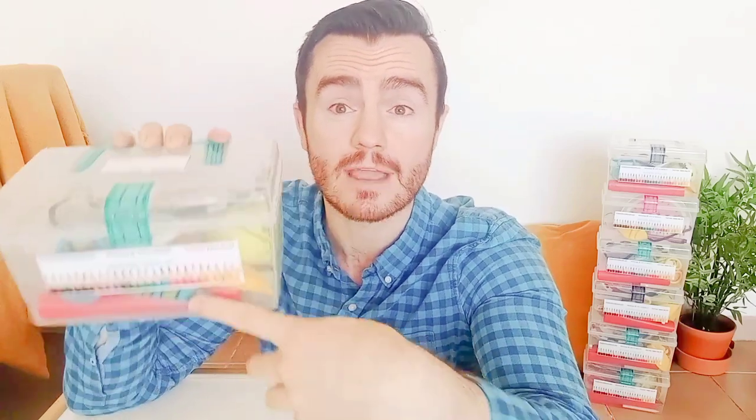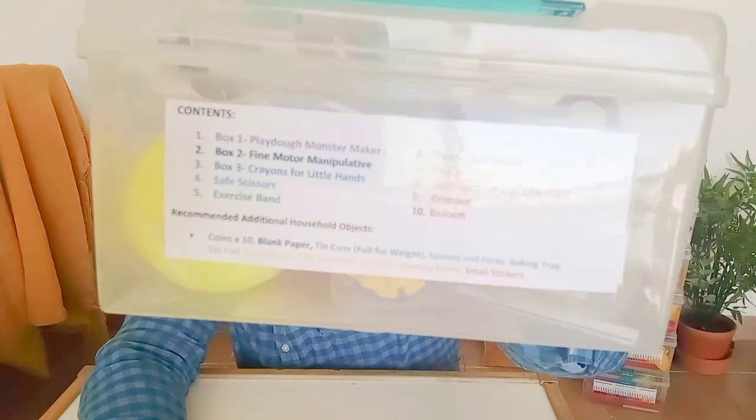So this is one of my OT activity boxes. There are 10 little items in here that are kind of like an OT greatest hits collection. I'll go through the contents, but the contents are written in the back. I have 10 here and I'm making another 40 of them.